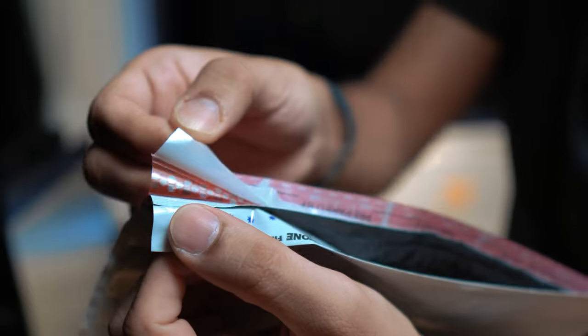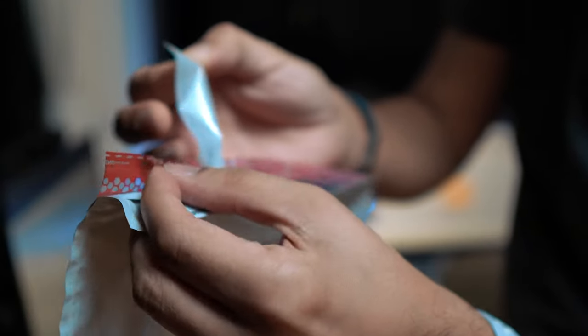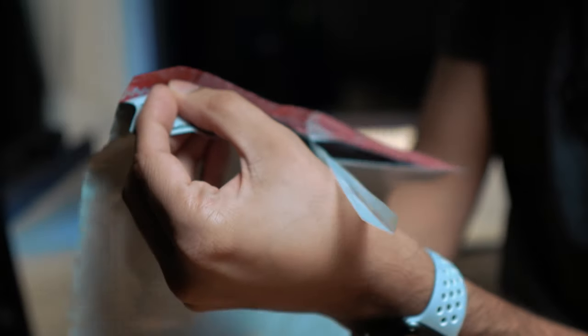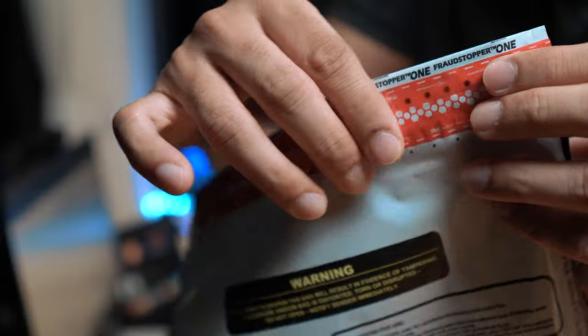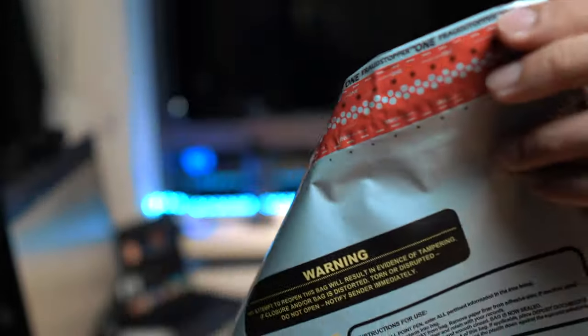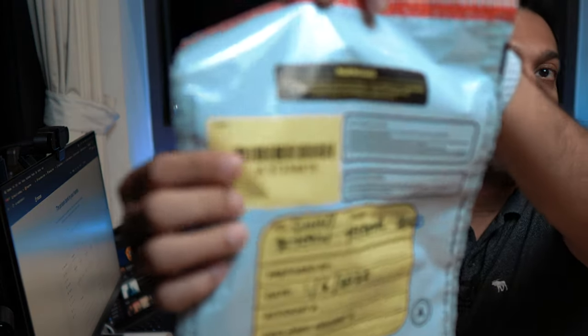I'm going to remove all the air and seal the bag. Once you seal the bag, I also recommend you take a photograph of it so you can keep track of the bag number, or you can write down the bag number and keep a record of it in your diary or on your laptop. Now all you have to do is put this bag in your vault — ideally a fireproof vault — and that's it.